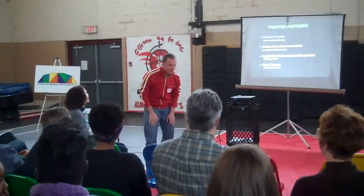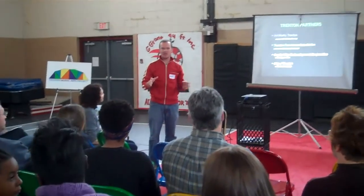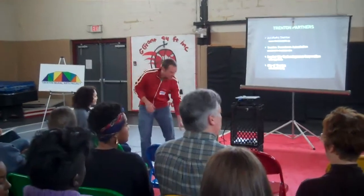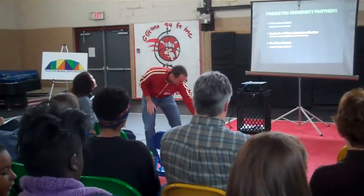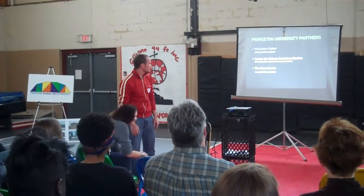I am the artist who will be working on this project. Some of you have already been to the first meeting, and we're just kind of building on top of that, which Joan will talk about in depth. But a few things here — these are some of the partners of the project.